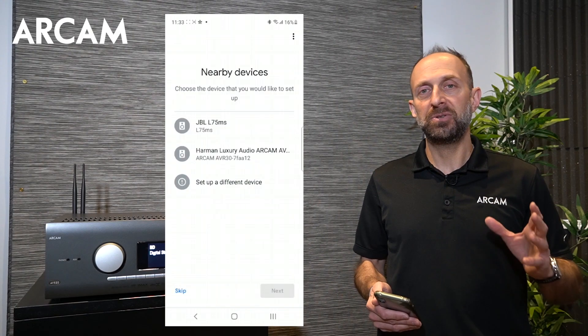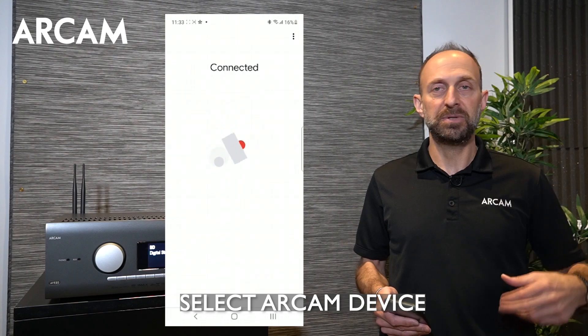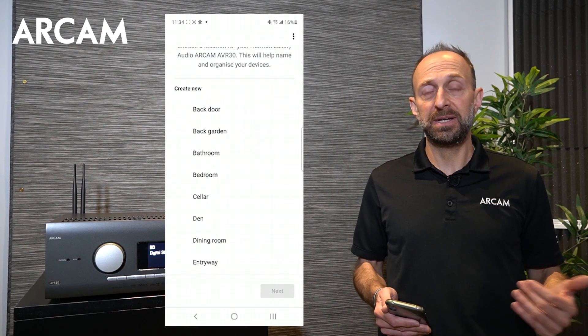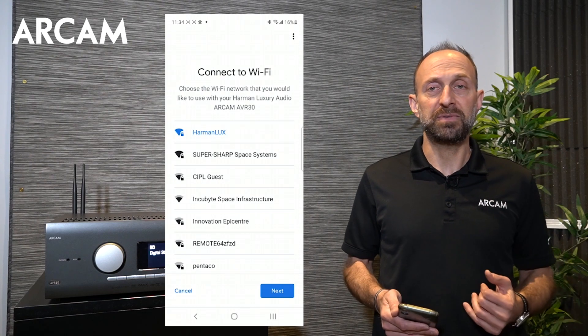Follow the step-by-step instructions and you should see the RCAM device at the very top to set up RCAM X, Y, and Z. Once you've completed the Google Home setup you now have your device connected to Wi-Fi and the ability to start streaming and doing all sorts of other great things.